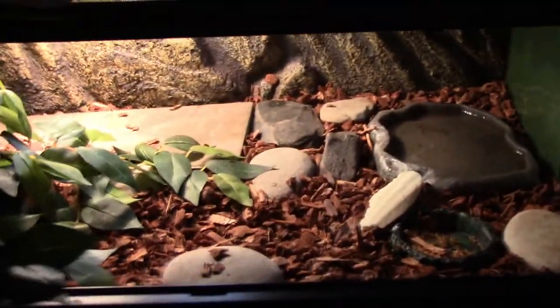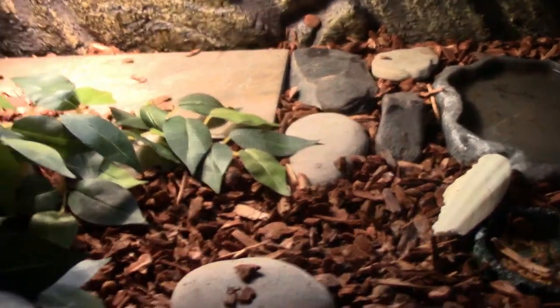Over here, I have a spare water dish. You might have noticed on the side, I actually have construction paper — just colored paper. That's to help block out the walls, and that's to minimize stress among my turtle so that she feels more safe.